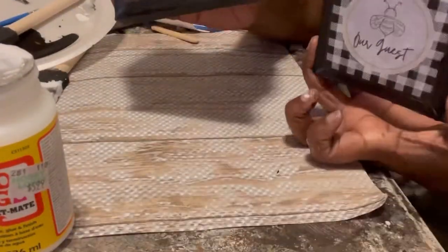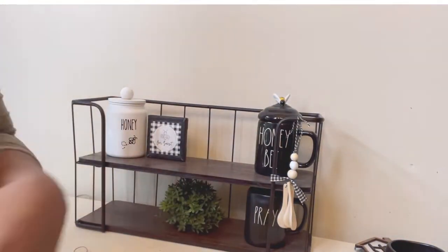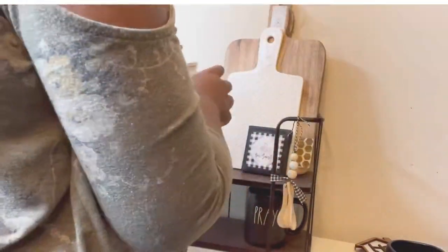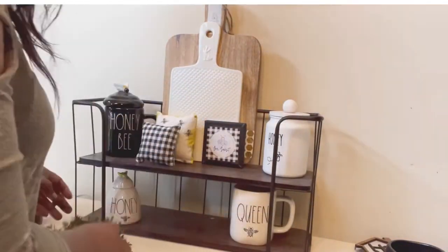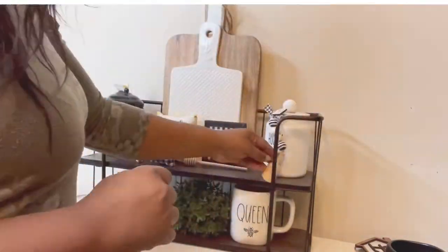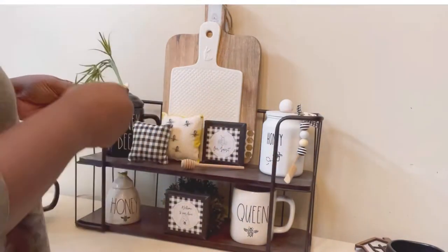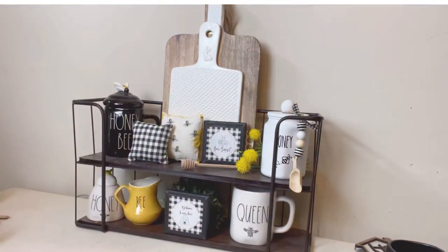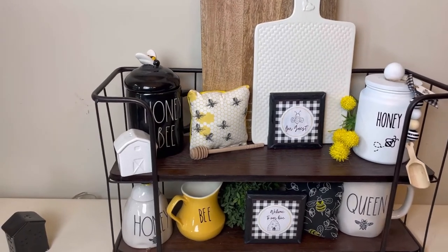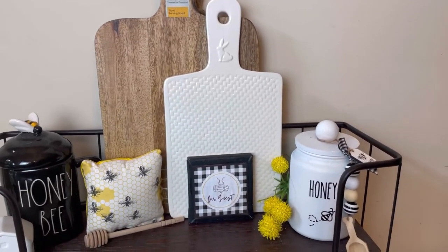Now that we have our canister and our cute little signs, we can go ahead and decorate. I'm going to take those signs and the canister as well as some items that I got from TJ Maxx, HomeGoods, and Hobby Lobby, and we're going to decorate. I am double stacking these really cute little cutting boards that I got from TJ Maxx — you can't really tell, but that cutting board has a honeycomb pattern on it which looks really cute. I also have some pillows that we made in another DIY, some cups, a queen bee cup, and a honey pot that I got from HomeGoods. I think it came together really well — if you like this video and this sign, make sure you give me a thumbs up and drop some bee emojis in the comments.